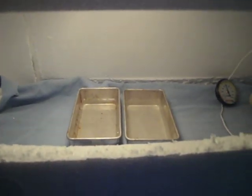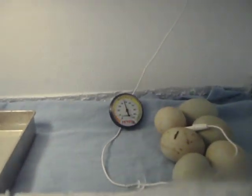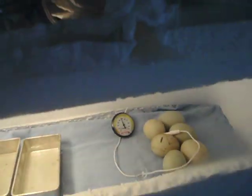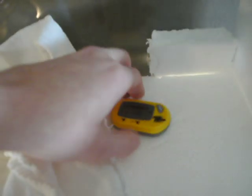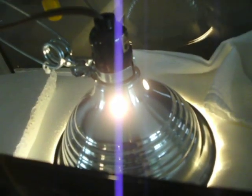I put a couple little pans of water for the humidity and got a little humidity gauge — it was only about $5-$6 for that — and a digital thermometer, which was another about $8. I had this lamp sitting around already.